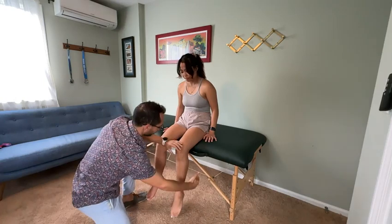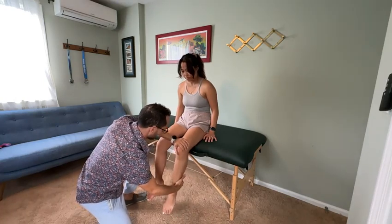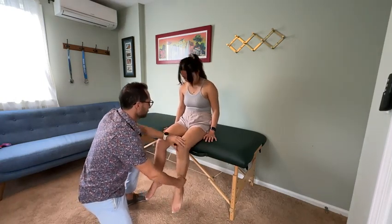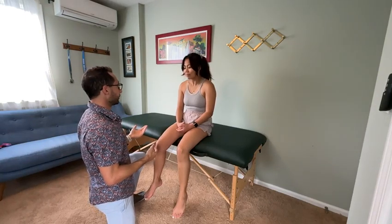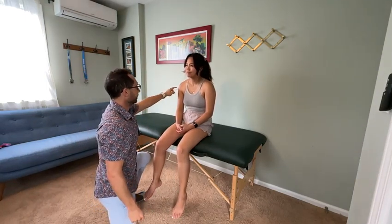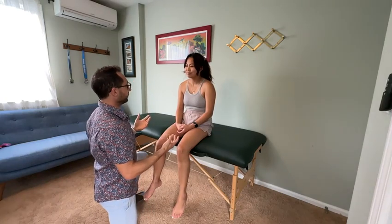Hold your leg right here, don't let me pull. Good. And then, as far as you know, your sensation is the same and normal on both sides? So what I'll do is just touch your leg like that, and then you'll tell me if it feels the same or different on both sides.